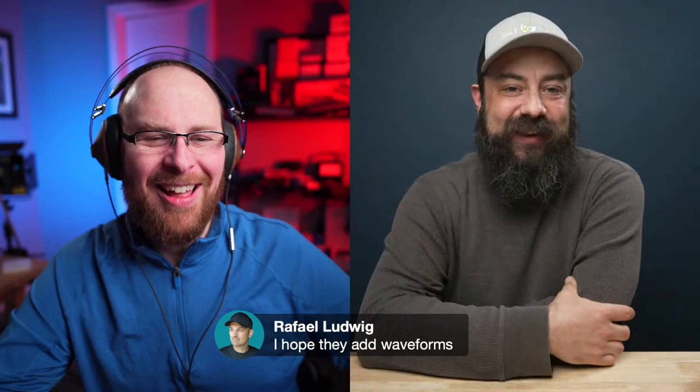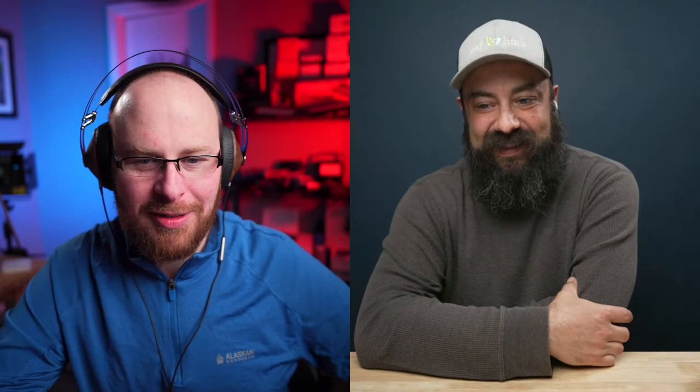Rafael is looking for waveforms. Yeah, me too — I want waveforms, shutter angle, those kinds of cinema camera features. DCI 4K as well — it's weird they left that out of the FX3 because it's in the FX6. DCI is the wider screen format — 17 by 9 instead of 16 by 9 — slightly wider, but a lot of things are built around DCI 4K as opposed to UHD.